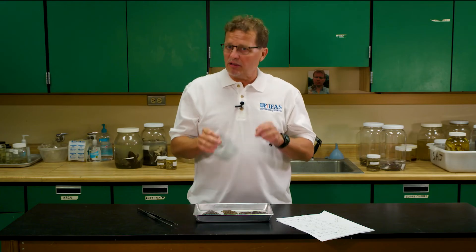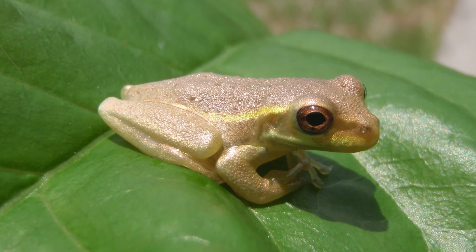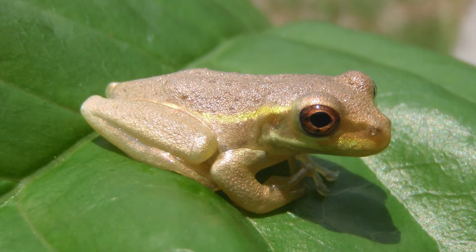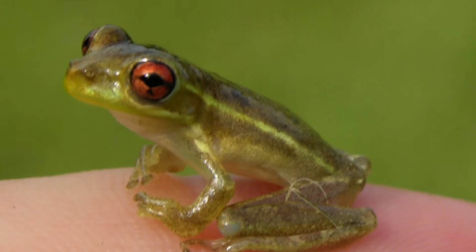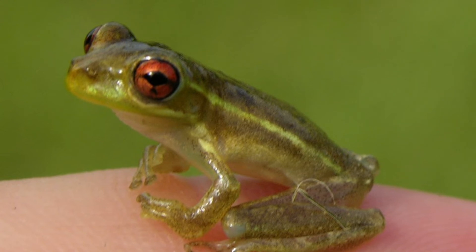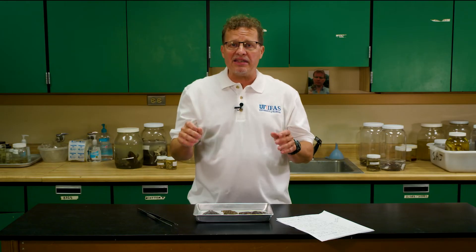The young Cuban tree frogs look kind of different than the adults. Young Cuban tree frogs are usually brown, gray, or sort of a greenish color. They have reddish-brown colored eyes and they always have a little light line that starts at the eye and goes down each side of the body. That light line fades as they become larger.